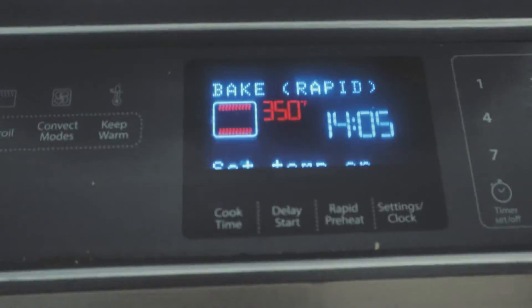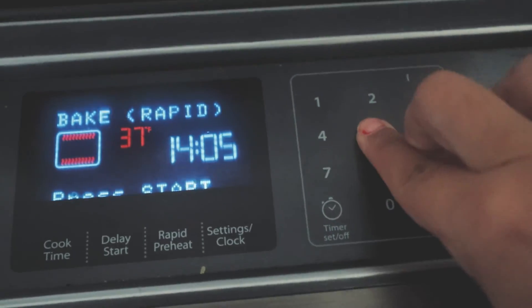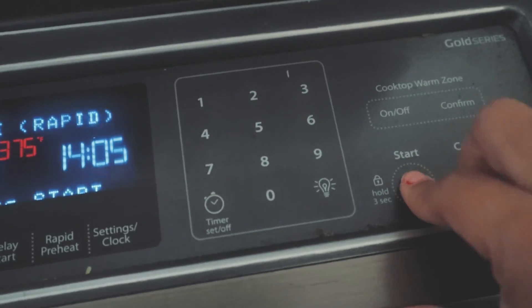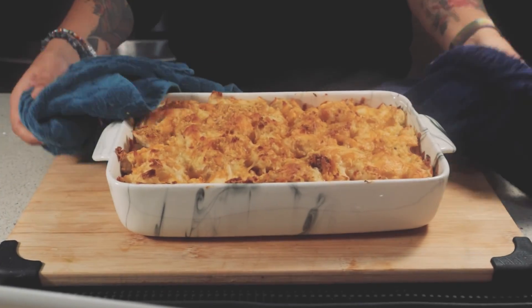Put it in the oven for about 20 minutes or until the cheese is melted and golden. Time to enjoy! Thanks a lot for watching, see you next time!